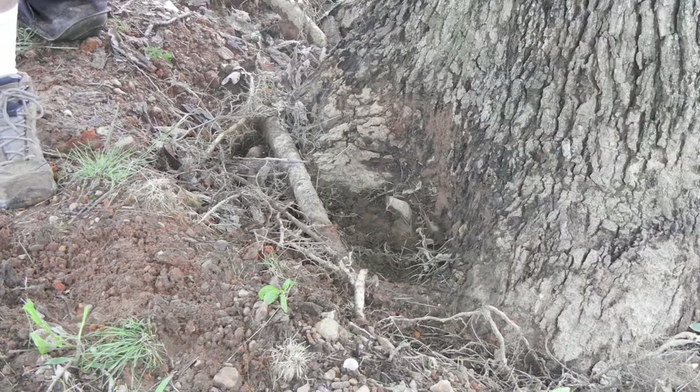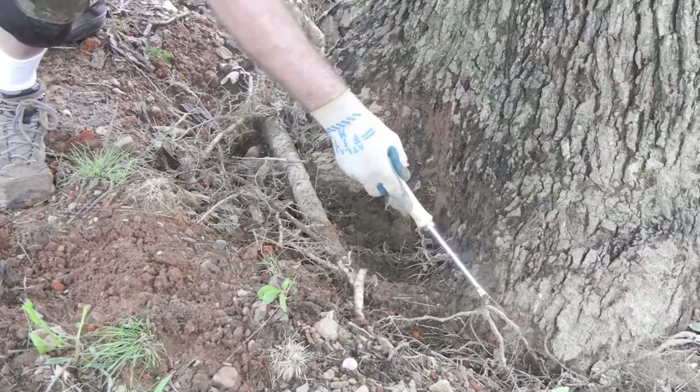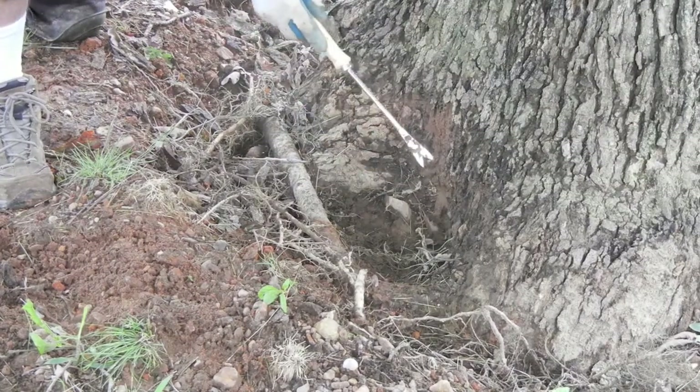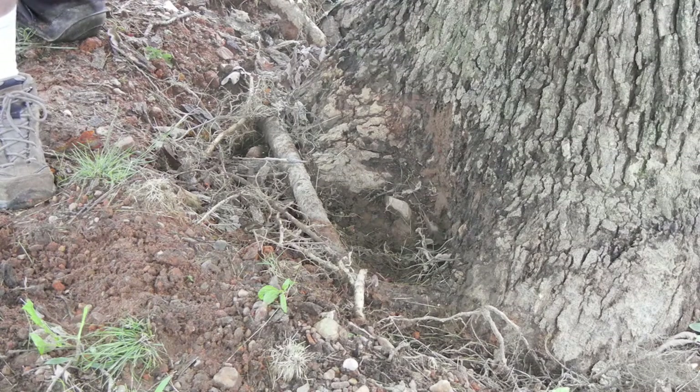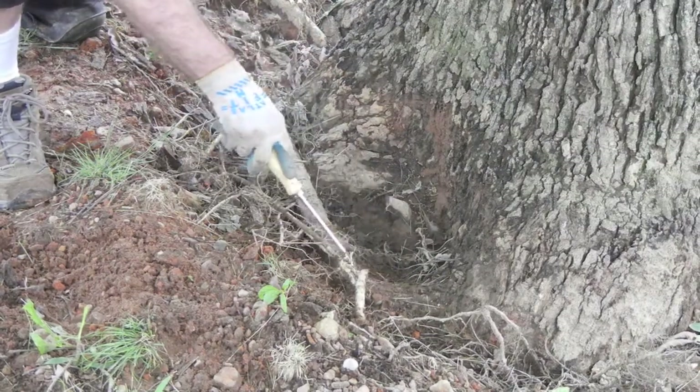The four types of roots that you're going to see will be anchors. These are the big boys that serve no other purpose than holding the tree up and keeping it from falling over — not much of a biological purpose. You also have a scaffold root, which is a nice big root that comes off the side.